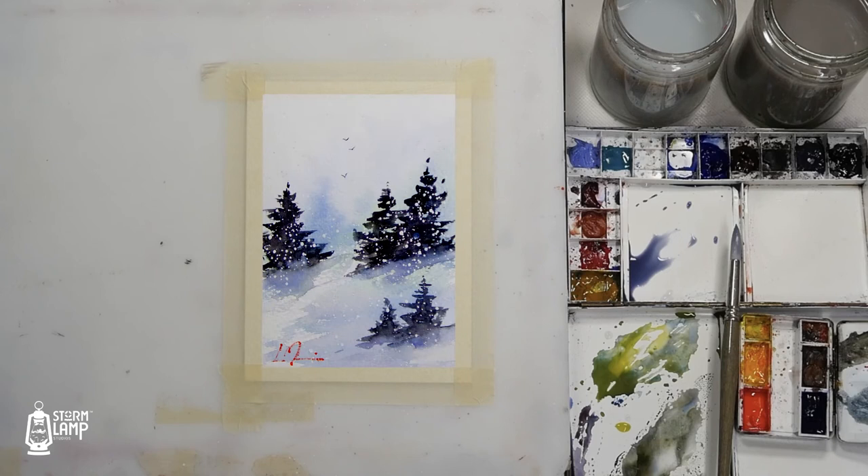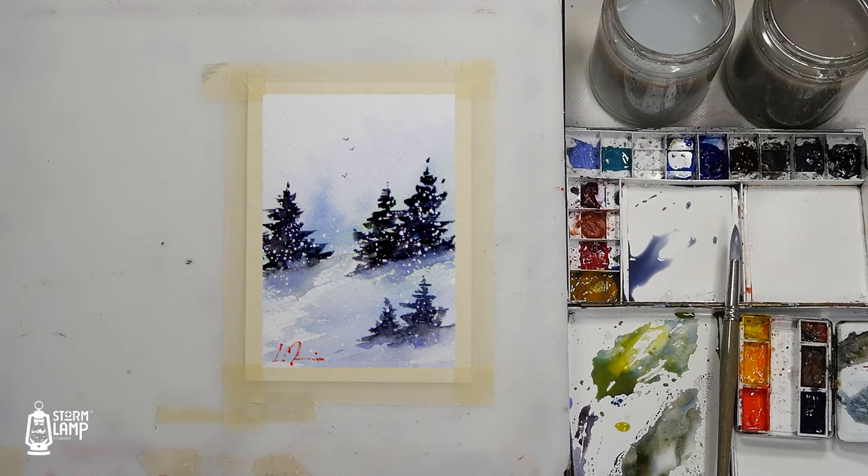Hi folks, Marty here and welcome back to our Christmas series where we're going to be making little paintings of Christmas cards.